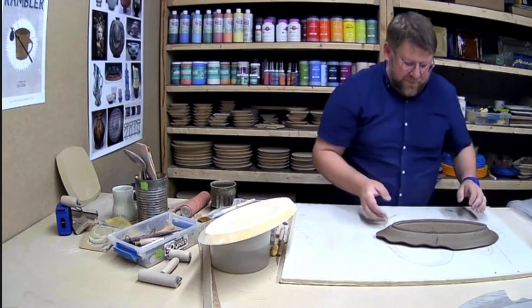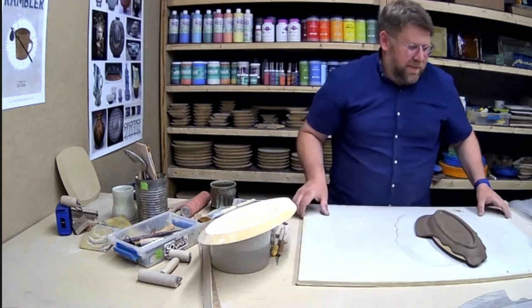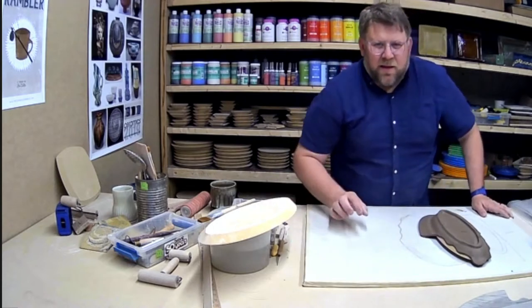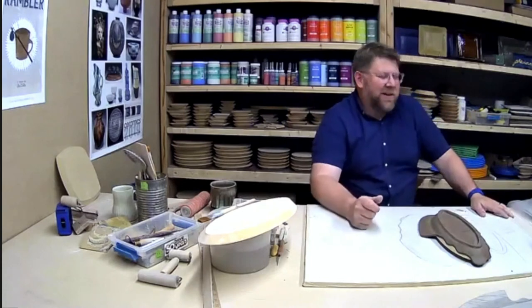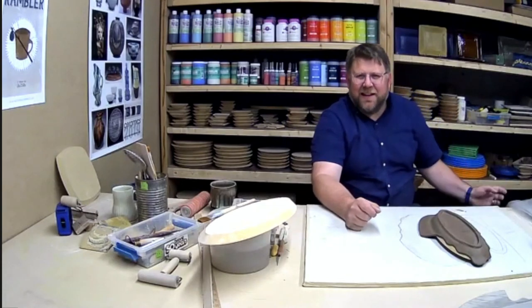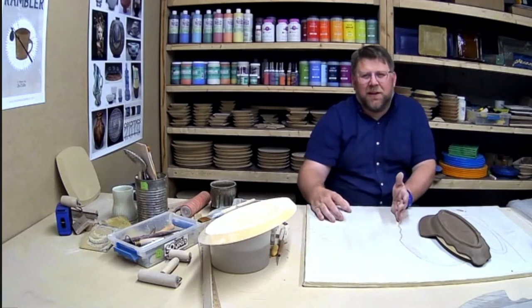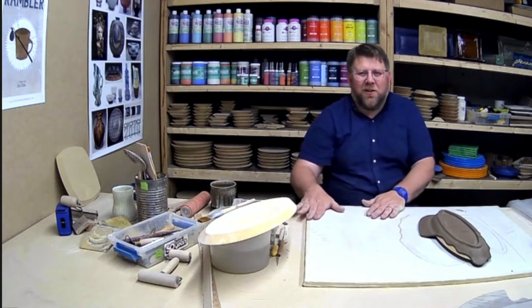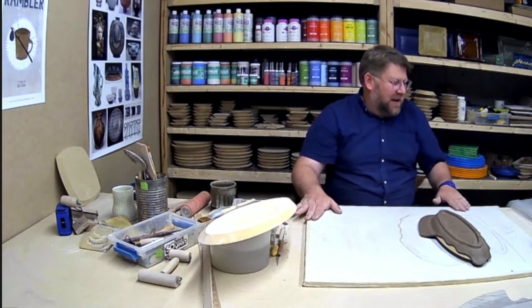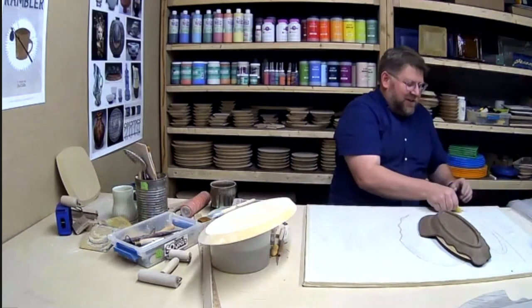Do you have any forms good for a butter dish bottom for Kerrygold butter? I always use the five-by-eight because it works great for a stick of butter and you can make a nice fancy lid. But it also works well for that larger block of butter — so yes, the five-by-eight is my butter dish size.